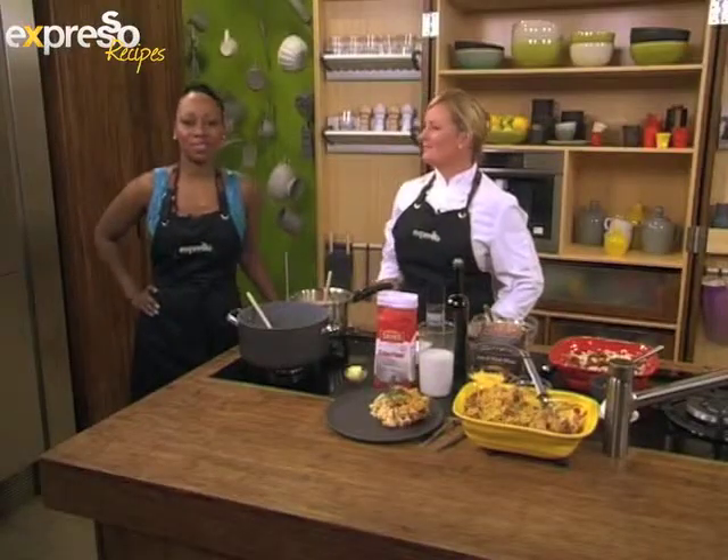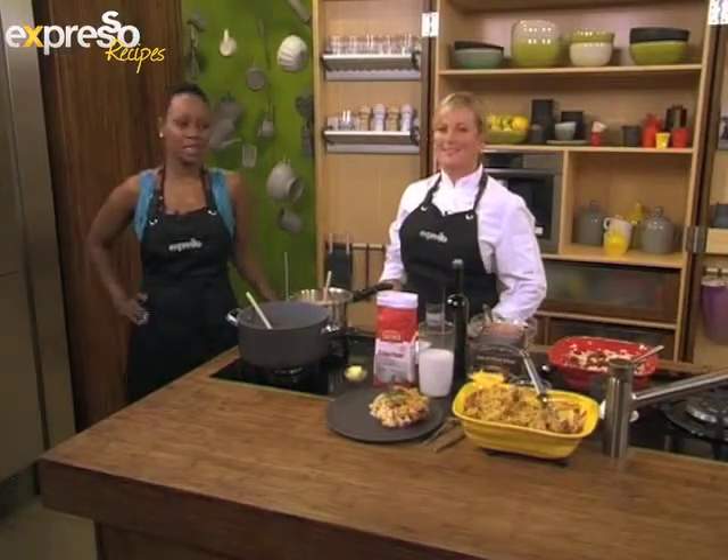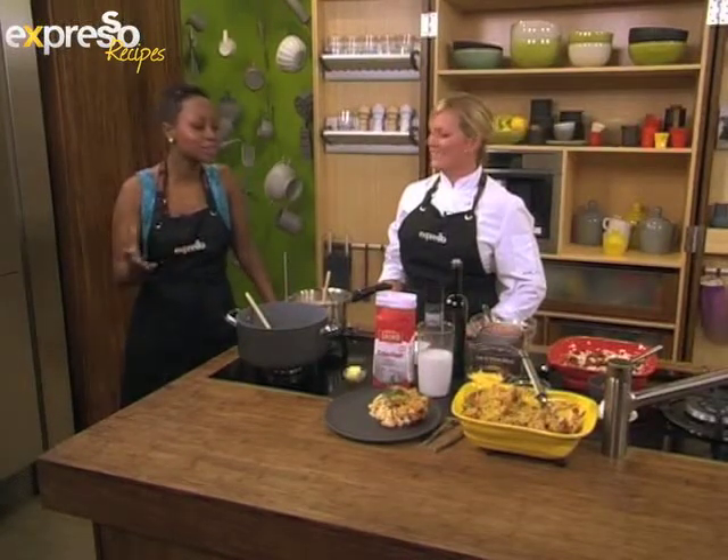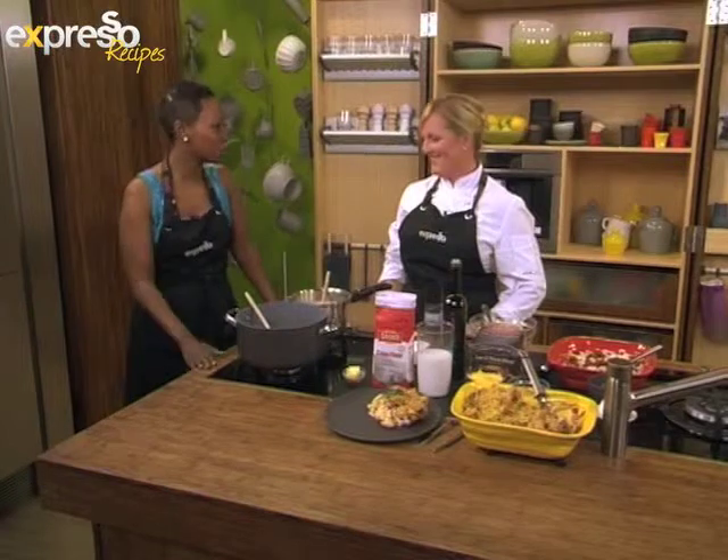Welcome back to your feel-good breakfast show. This is Expresso on SABC3, Meal Makeovers, and that's what we've been focusing on today. I find myself in the kitchen with these delicious flavors. Kate George, how are you?